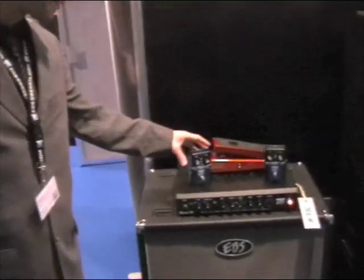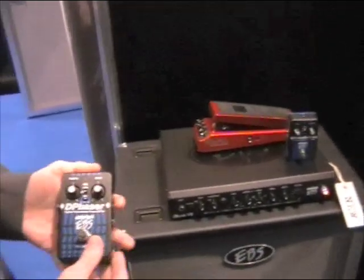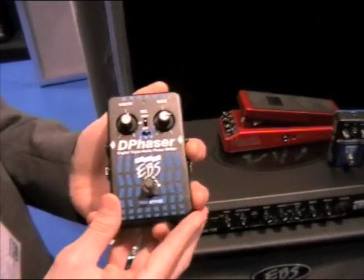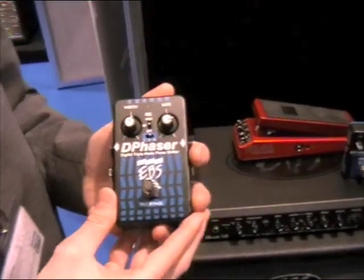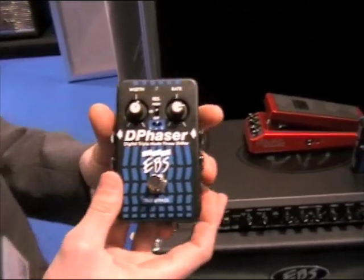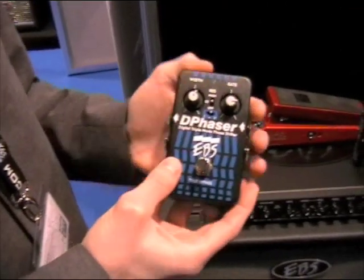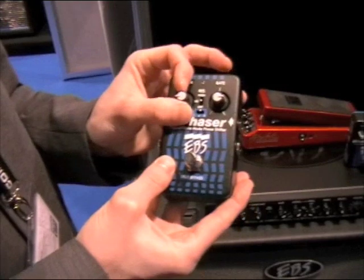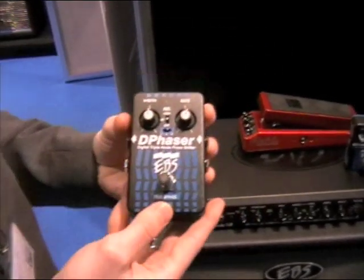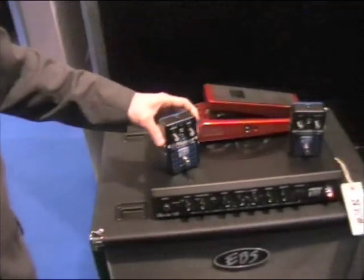That's one of our new heads. We also have two new additions to the black label pedals. First is this D Phaser, which is a DSP technology pedal that gives you three different phaser effects in three different modes. You can adjust bandwidth and rates. This will be out sometime this fall, so looking forward to that.